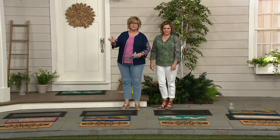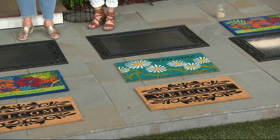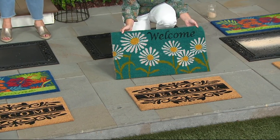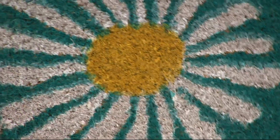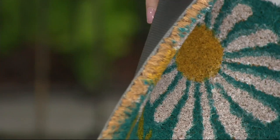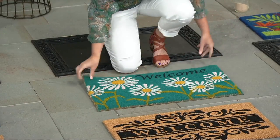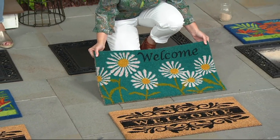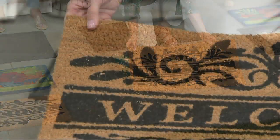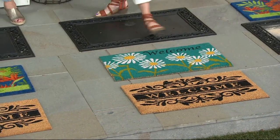Let's show the designs again up close. This is the blue daisies — look how vibrant it is with that happy summery yellow in the middle and the white petals. These are hand painted, hand stenciled, super durable, and all vinyl backed — the quality is incredible. And everybody also gets one of the welcome scroll mats, which matches beautifully with the recycled rubber scroll frame.